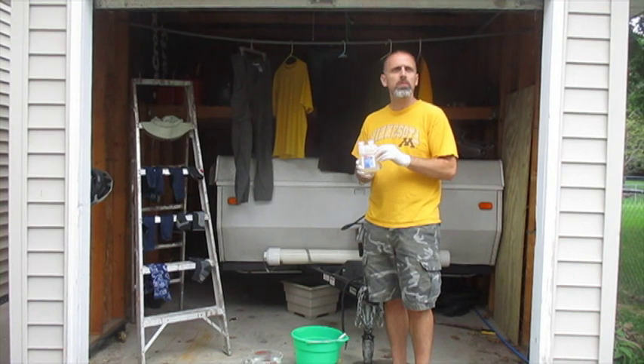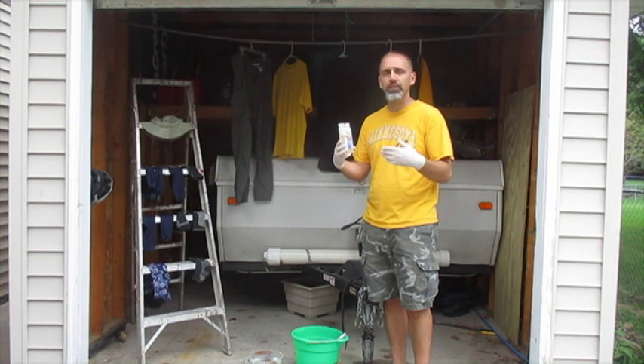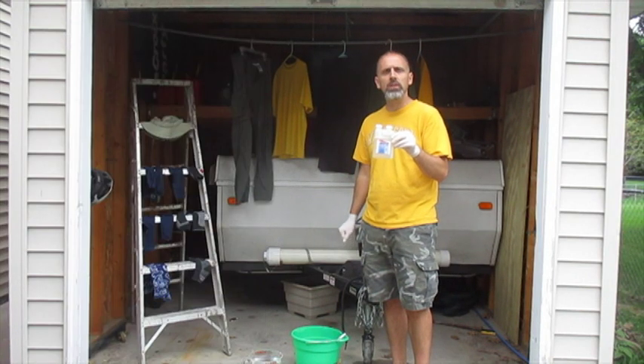There are a couple ways you can do it. Sawyer has a spray bottle you can buy for about $15, or you can go to your farm outlet store. Here in Minnesota I went to Fleet Farm, and you can buy an 8-ounce bottle of 10% permethrin for about $7.